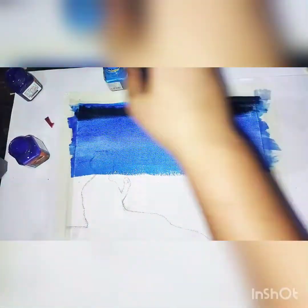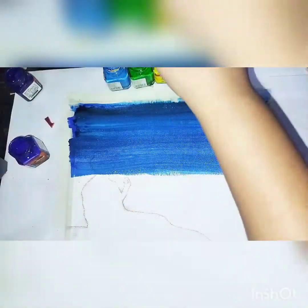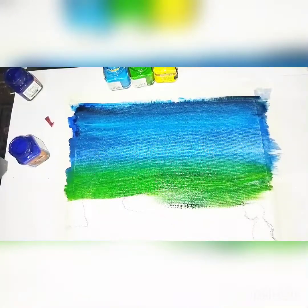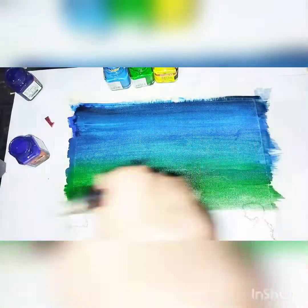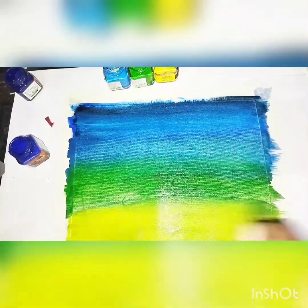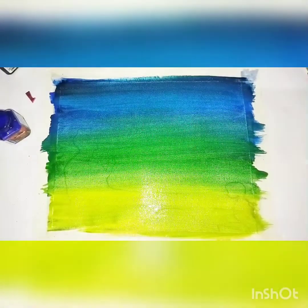The very first blue was not as dark as I expected, so I used a little tone of black. Then I merged parrot green with blue, and at last used yellow — merging all the colors: yellow with parrot green, and then parrot green with blue. So yeah, this is what it will look like.